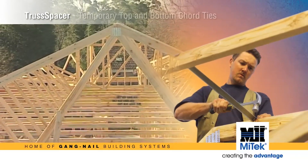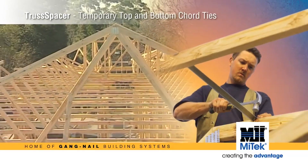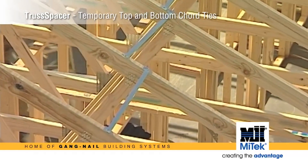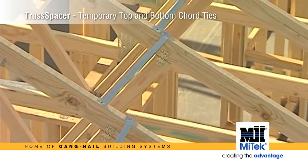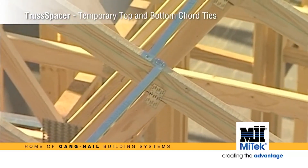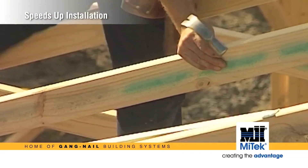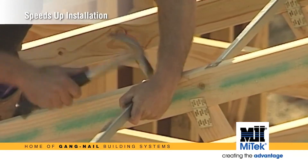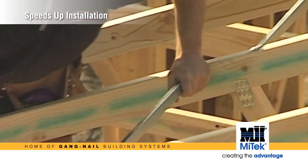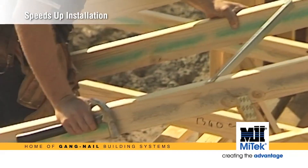Not only does the truss spacer position trusses accurately, but it will also be used in place of temporary top and bottom cord ties, which are required by AS 4440:2004 — the code for installation of nail plated timber trusses. This simplicity of operation means the truss spacer can actually speed up roof construction and improve on-site safety for truss installers.